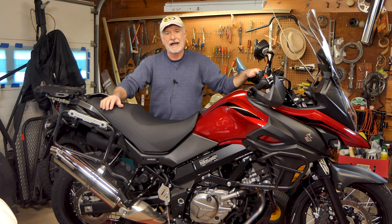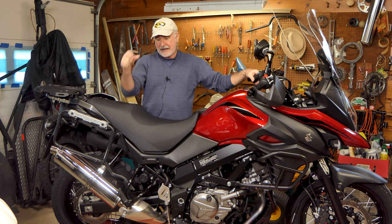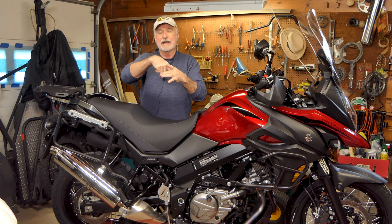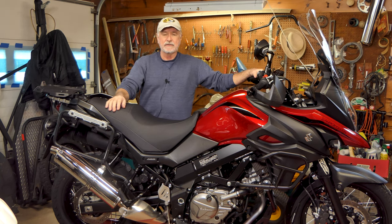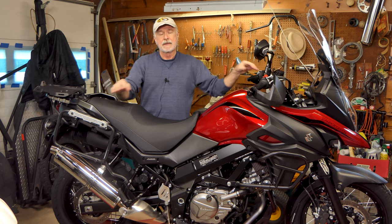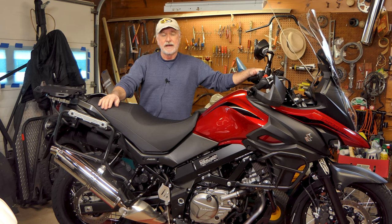It's kind of a bummer on this bike — being a V-Twin, the rear exhaust comes off the head and runs down through the front of the swing arm. So in order to get the swing arm off, you have to remove the exhaust. Honestly, pulling the exhaust off and putting it back on is probably more work than actually pulling the swing arm and servicing the bearings. But it's got to be done, so stick around.